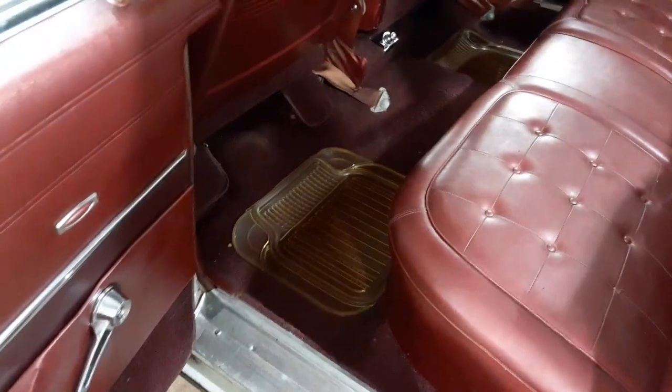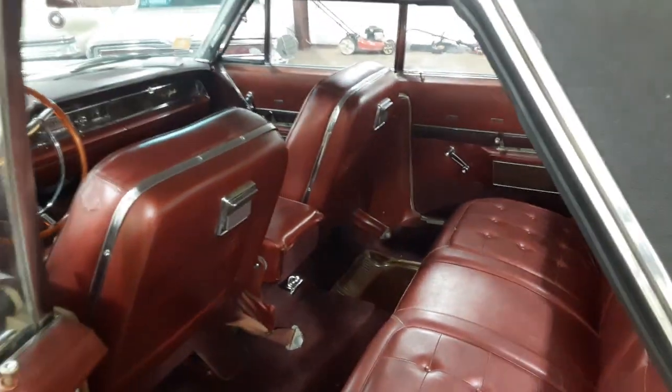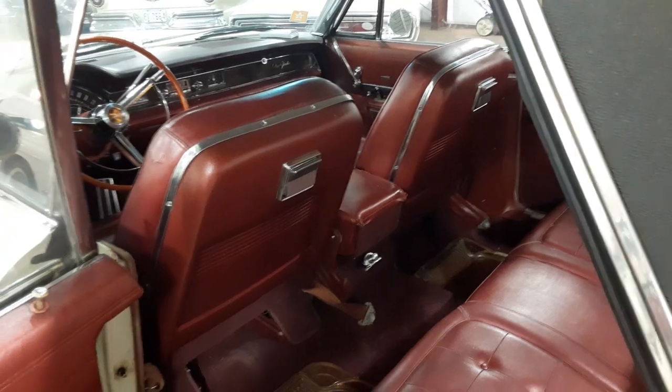I also cleaned the floor mats. The main thing I'm waiting on now is the brake booster.